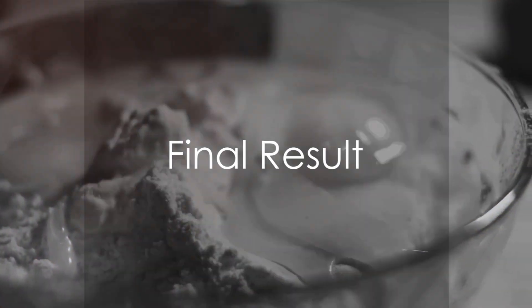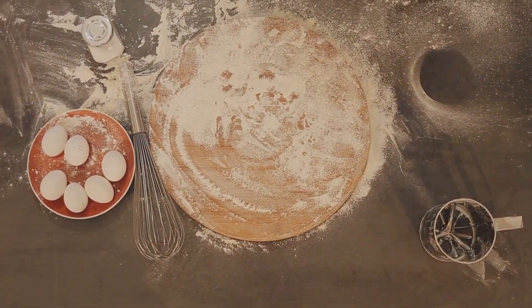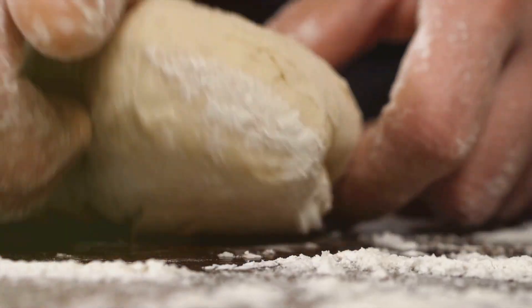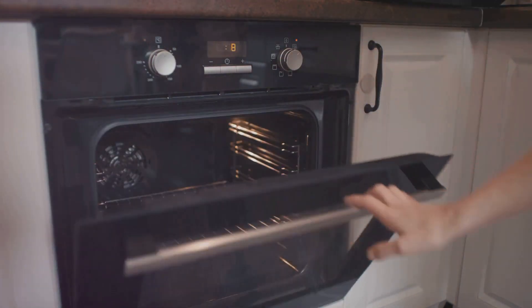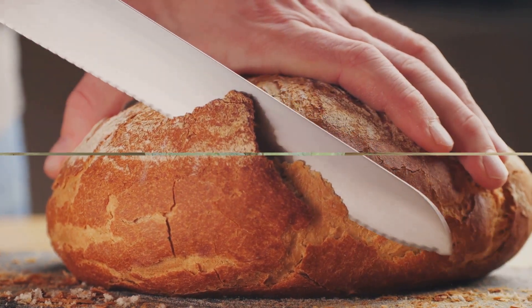Et voila! You've just created your very own keto bread. To summarize: begin by gathering your ingredients, mix the dry ingredients first, then whisk the eggs with apple cider vinegar. Combine the two mixtures to form a dough and transfer it to a loaf pan. Bake for 60 minutes at 350 degrees Fahrenheit, then allow the bread to cool before slicing and indulging in its goodness.